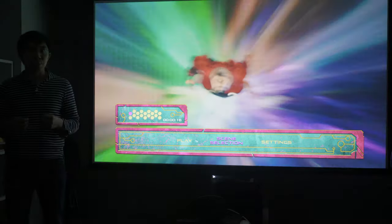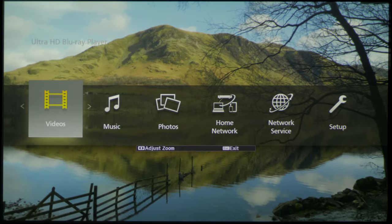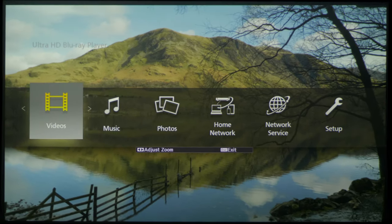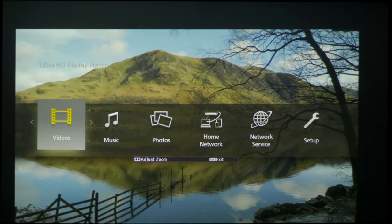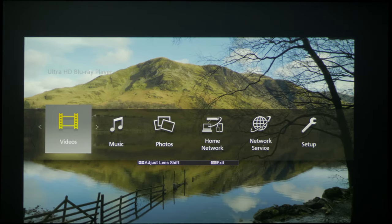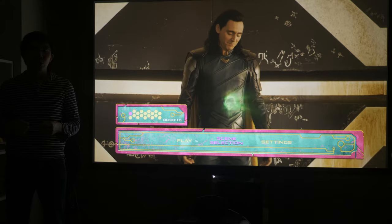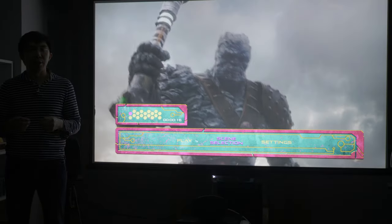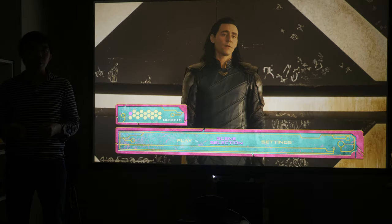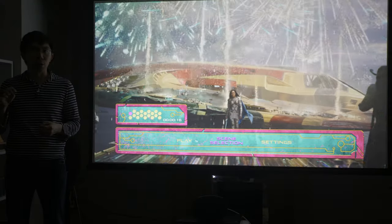Setup and installation was a breeze. We loved the motorised lens cover, as well as motorised lens focus, zoom and shift functionalities, allowing us to fit the projected image onto our screen without having to get up from our couch. There's even lens memory capability, which is rare at this price point, so if you're using a scope screen with constant image height setup, you can easily switch between 16:9 and 2.35 aspect ratios with one touch of the button on your remote control.